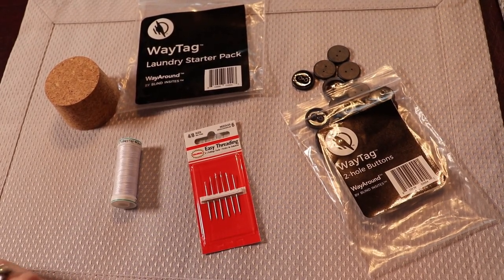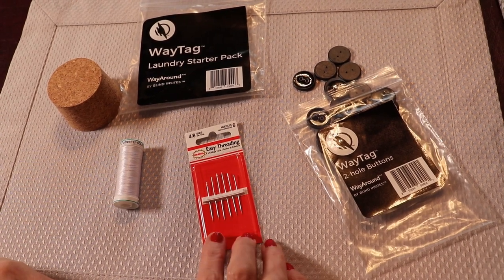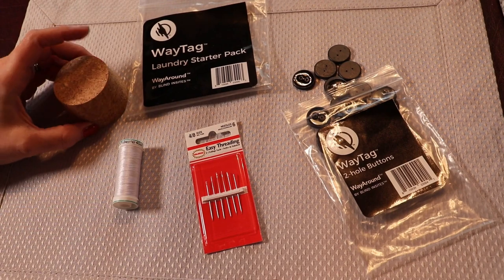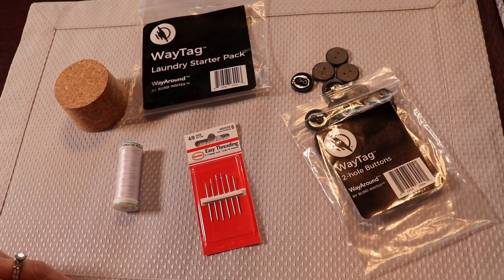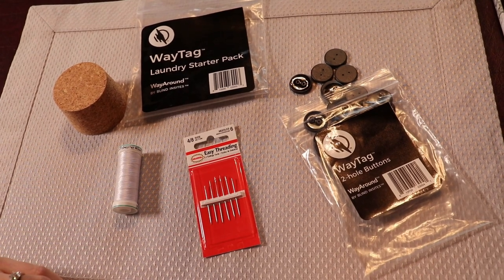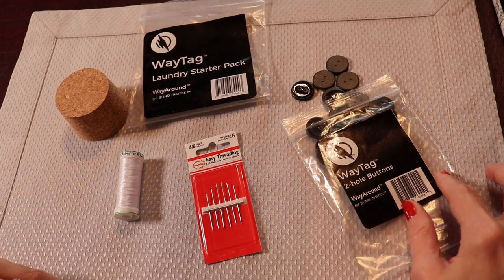WayAround offers a laundry starter kit where you get 25 two-hole buttons, six easy-thread needles, some thread, and a piece of cork to help you with the needles. If you're not sure how the easy-thread needles work or how to sew on these two-hole buttons without depending on sight, go to my Insight for Blind channel on YouTube and check out the video on threading a needle and sewing on these magical buttons.